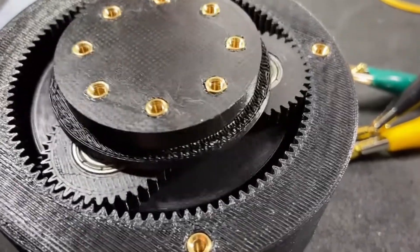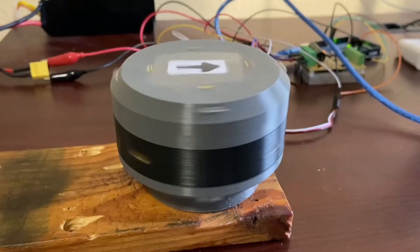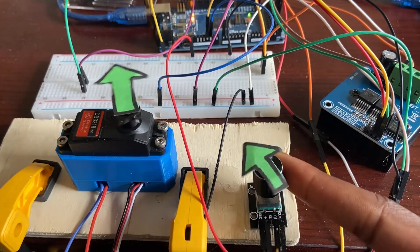Using DC, brushless, and stepper motors, I experimented with planetary gear sets, cycloidal gear drives, and even belts and pulleys. I eventually settled on using servo motors for my actuators.